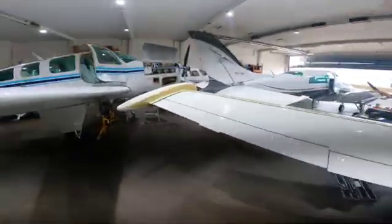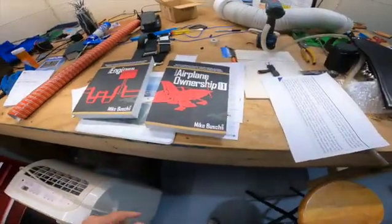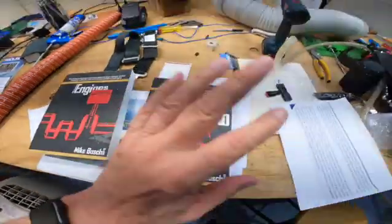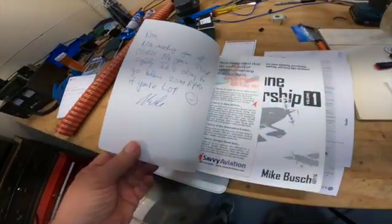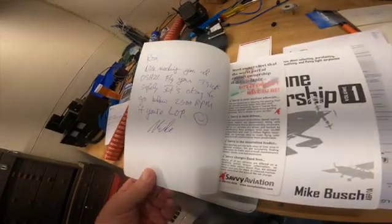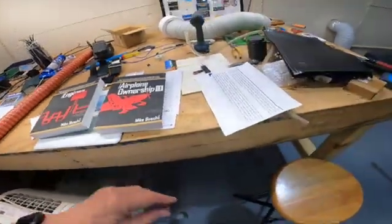I'll talk about Mike Bush's books. Somebody said, hey, do you happen to have Mike Bush's books? I do — I've got two of them here. Mike has a Turbo 310R, just like mine. The way Mike operates his airplane and the way I operate my airplane can be a lot alike — I kind of follow Mike. This is the airplane ownership book. I actually got a nice little autograph from Mike because I met him up at Oshkosh — we talked about Lena Peak and stuff like that.